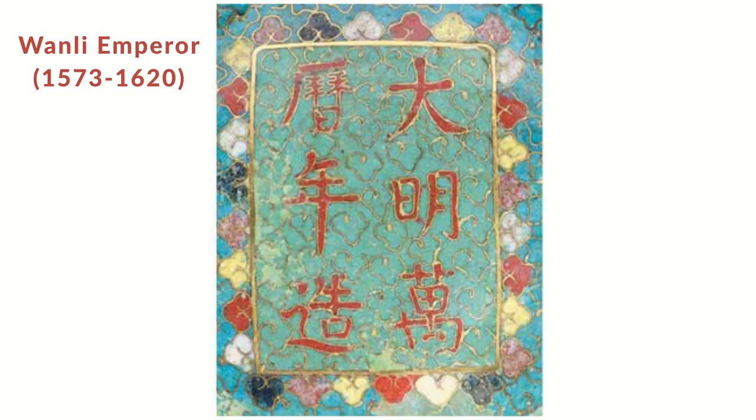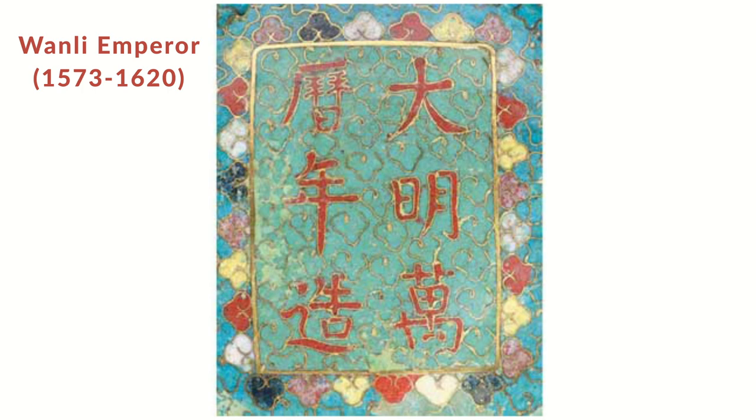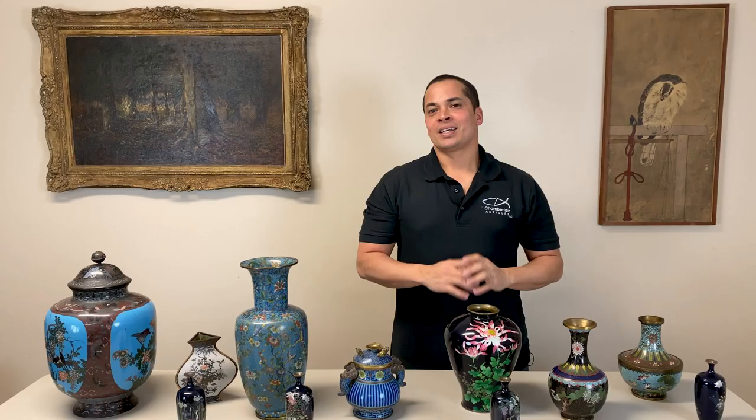Most pieces of Chinese cloisonné are not marked. When markings are found, they usually refer to a specific emperor rather than the artist who made a piece. Keep in mind this does not necessarily mean a piece was made during that time period, as a specific emperor's mark was often used long after he was gone.